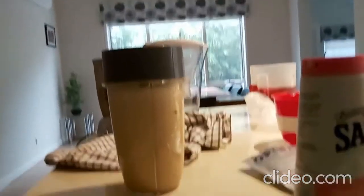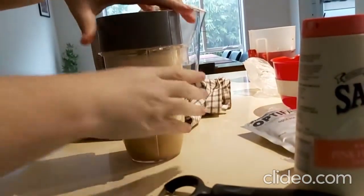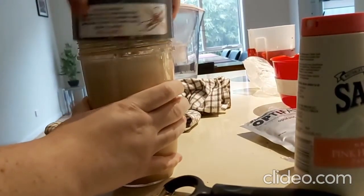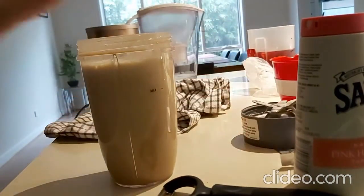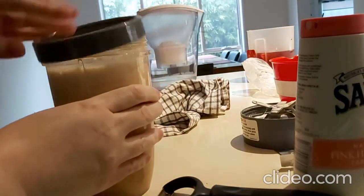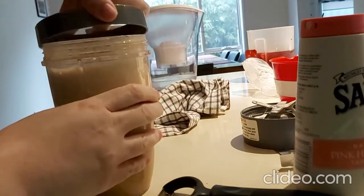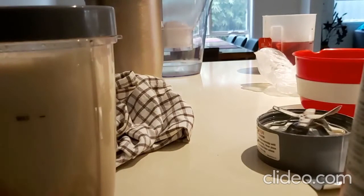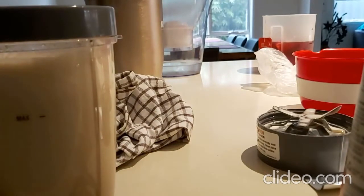I tell you, it is a struggle — just getting this shake made is so exhausting for me. I'm not just saying this to complain. I always say to you guys, I'm trying to educate people on how bad ME can be. I'm going to go and sit down to drink this. I might have to turn off the oven and come back.